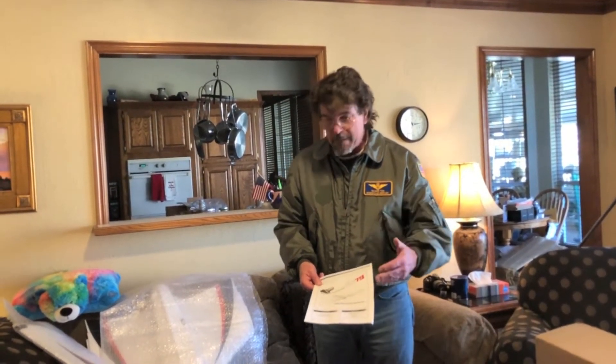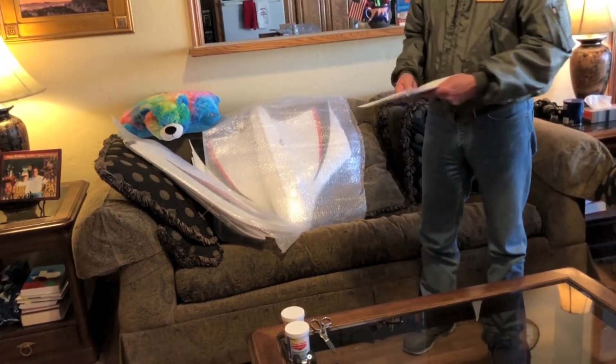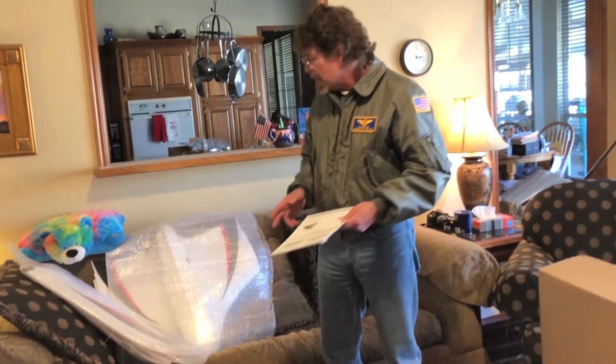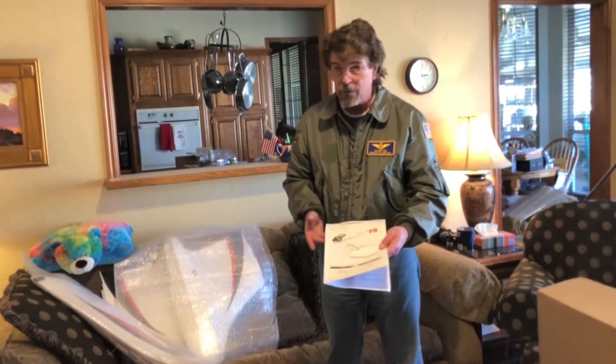I've opened the box and found it was very well packaged. There are three major assemblies: the center section and the two wings. Once you open the center body or center wing section, you'll see what's inside — there are a couple of goodies, and for those of you that like flying wings, you're really going to love this.